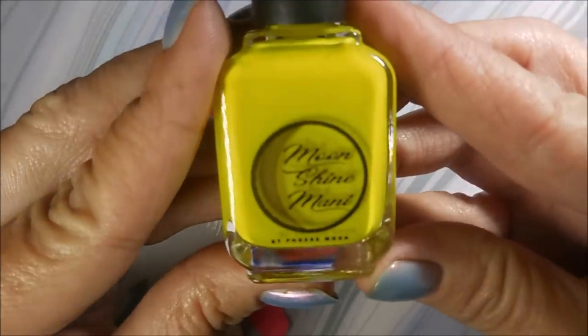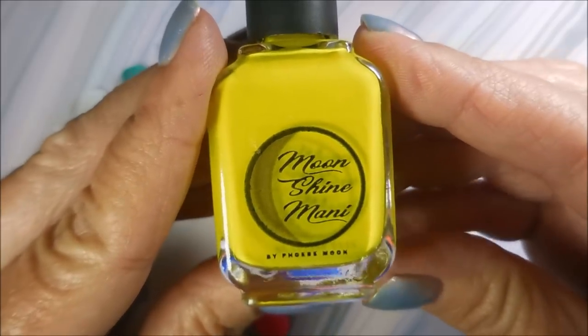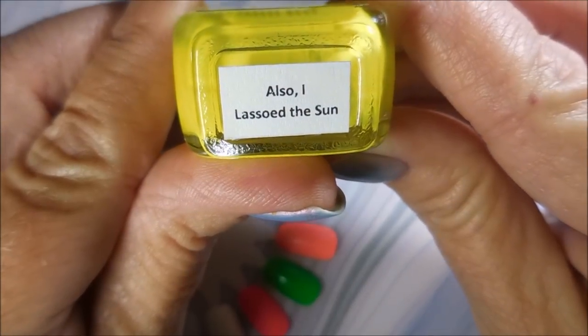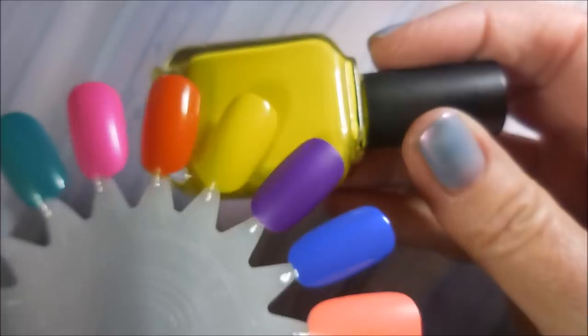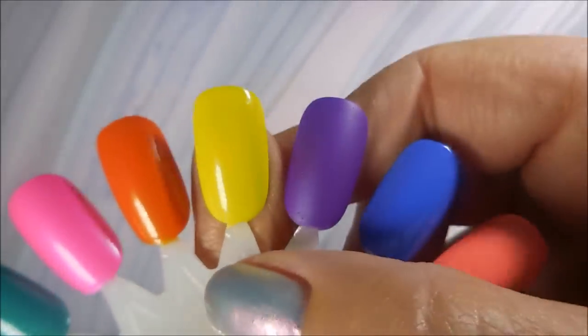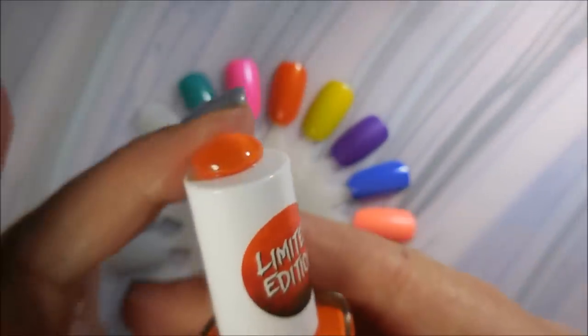For my second indie, we've got this one — I just showed this in a video not too long ago because it's a recent purchase. This is Moonshine Manny's I Lassoed the Sun, and it's just a really bright beautiful yellow. It's got a really good formula too.